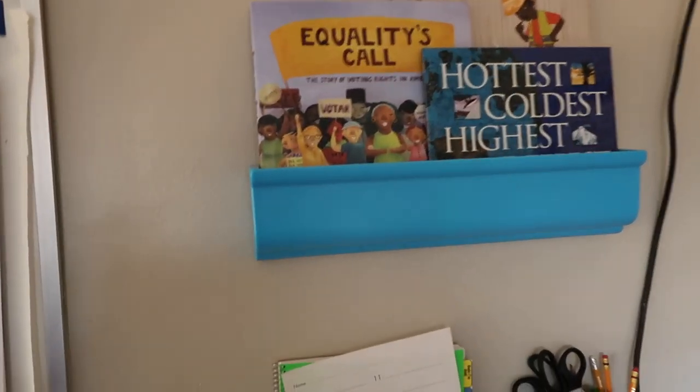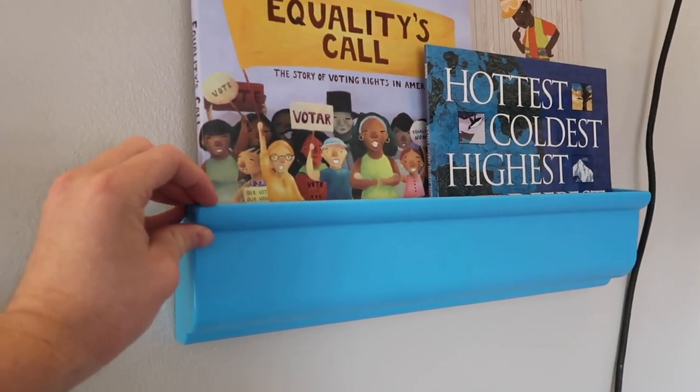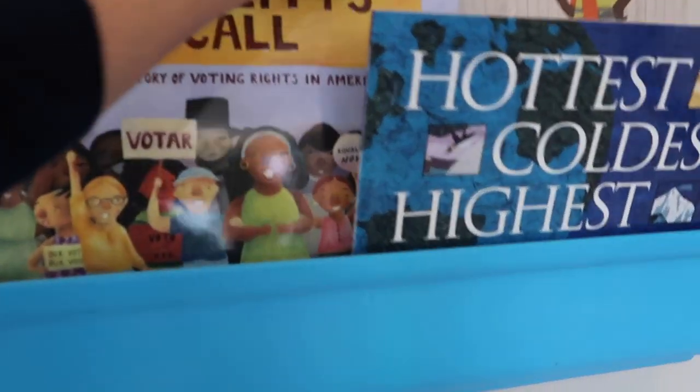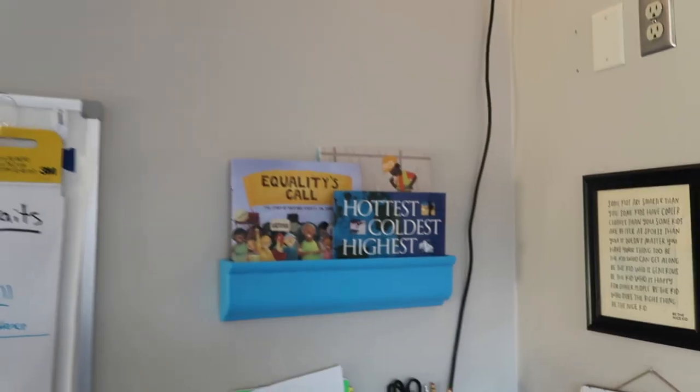These book display shelves are magnetic and I put them up with command strips, but I wouldn't really recommend them — they're $40, books fall out a lot. I've seen people make them with gutters, so if you want shelves to display read-alouds, just hang up gutters. Anyway, we're going to keep our electoral college map updated as results roll in. Have a good night — it's been awesome weather here in Minnesota.